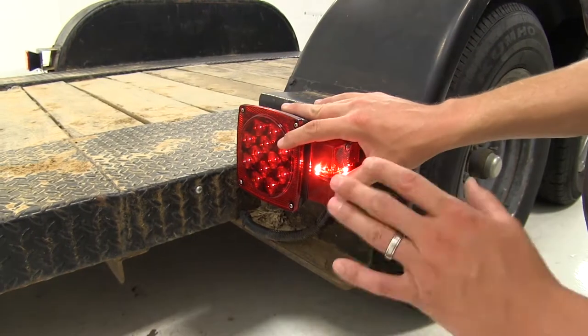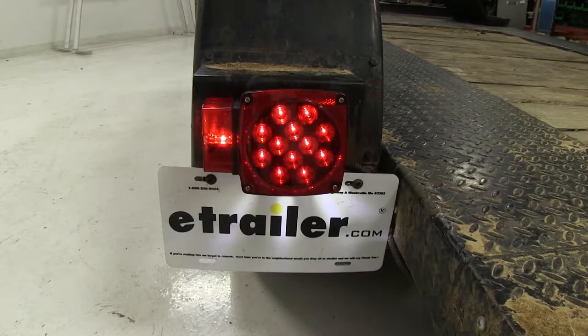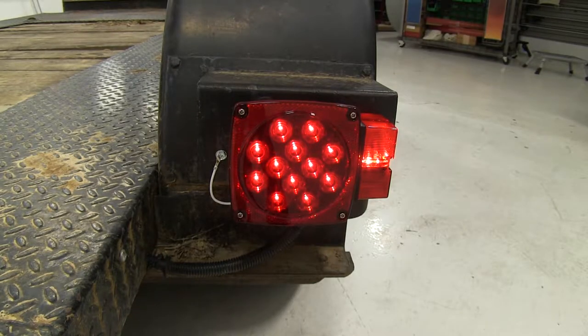The passenger side has all the same functions without the license plate light. The driver's side features 23 LEDs, while the passenger side has 18 LEDs, again because there is no license plate light.